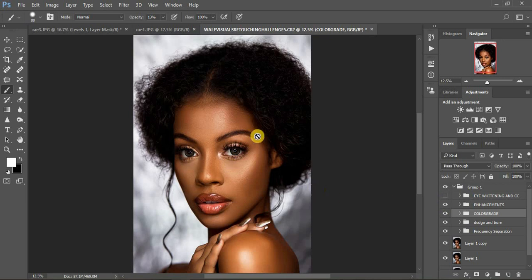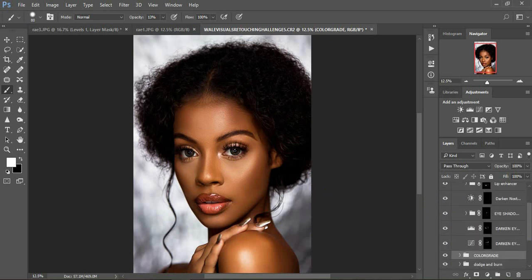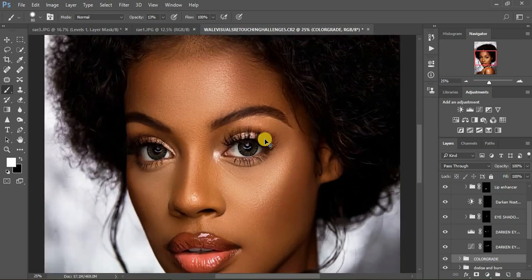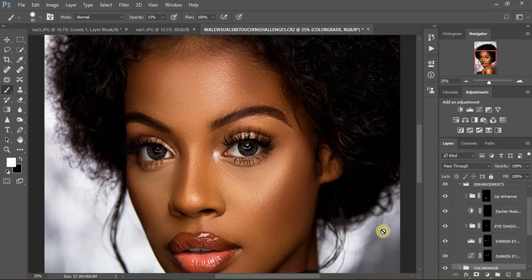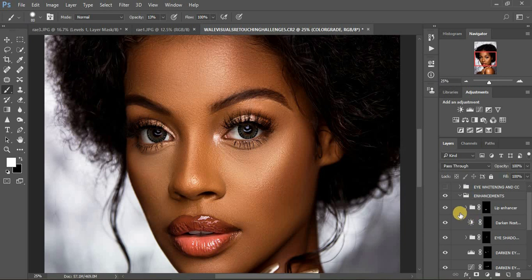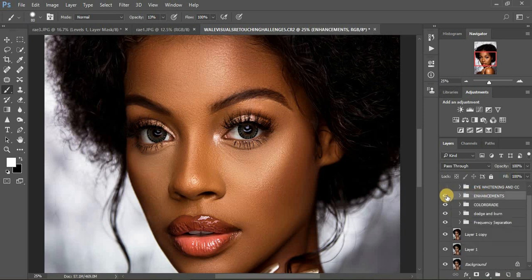I also created a video about how you can enhance makeup in your portrait. As you can see, I darkened the eyebrows — before and after, you can see the difference. Then I did the darkening of the eyelashes — you can see the difference on the eyelashes. Then I did the eyeshadow popper so the eyeshadow pops a little bit. Then I darkened the nostrils — before and after, you can see they are really dark now. Then I did some lip enhancements — before and after, they are really popping but it is subtle.